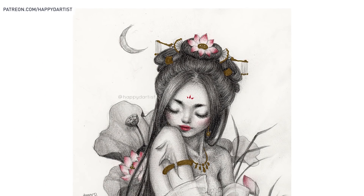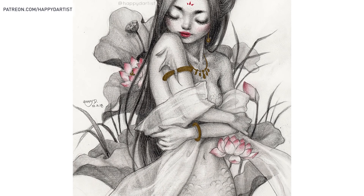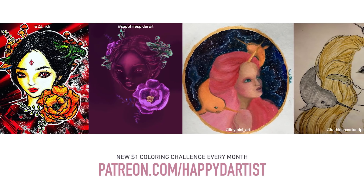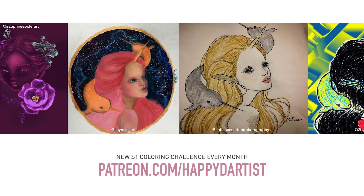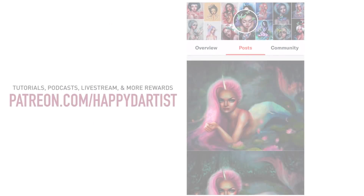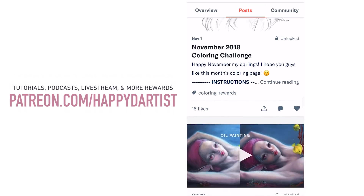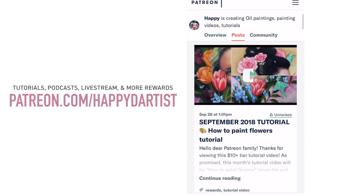Anyway, that wraps up my rambling for today. Thank you for sticking with me and watching. I also wanted to share these beautiful entries for my $1 coloring challenge — I'm so proud of these amazing artists and it always delights me to see their interpretation of my line work. If you'd like to join, pledge at least $1 at patreon.com/happydartist. In addition to the coloring challenge, there are tutorials, exclusive videos, podcasts where I answer your art questions, a monthly live stream, and so much more.